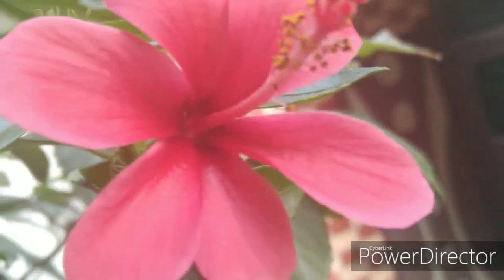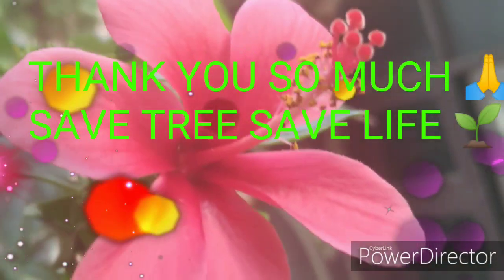Thank you. How did you feel about this video? Tell me — thank you so much.